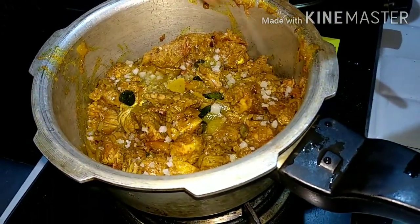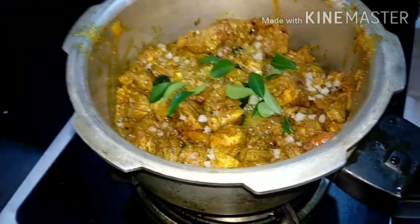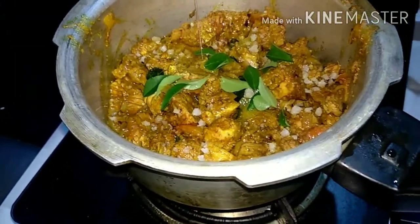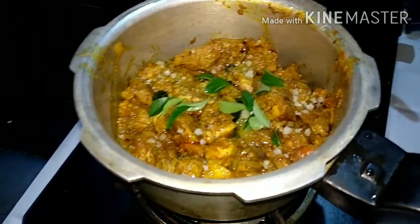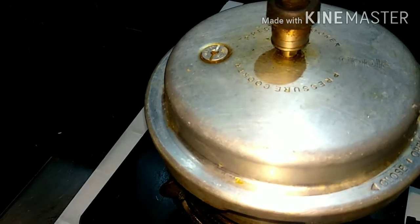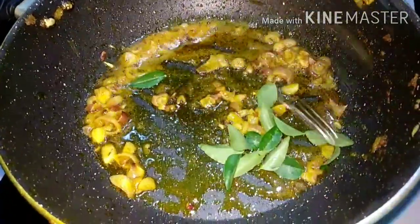We have to cook a little bit. It is made in that time, more than the fish.